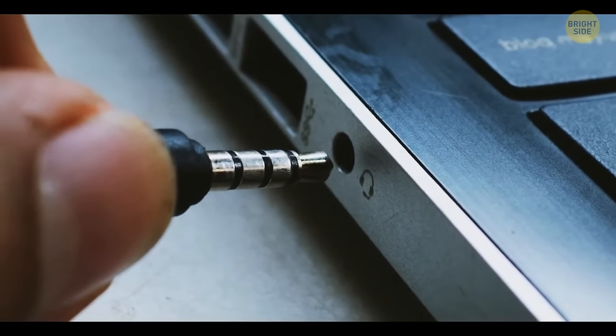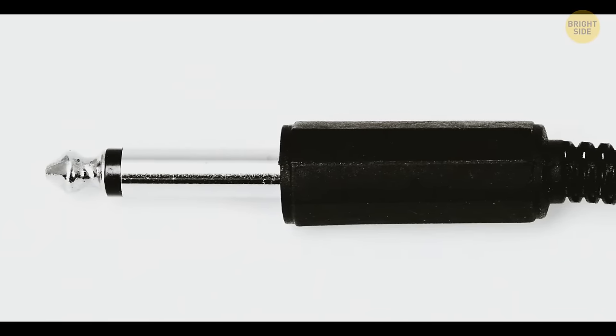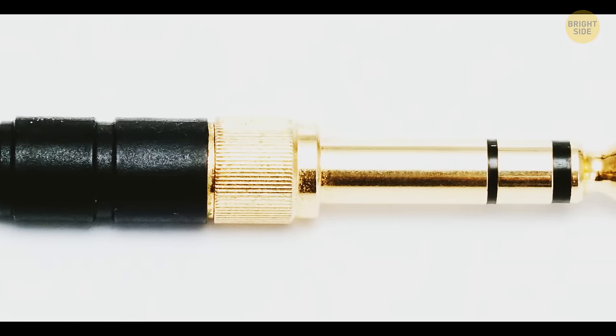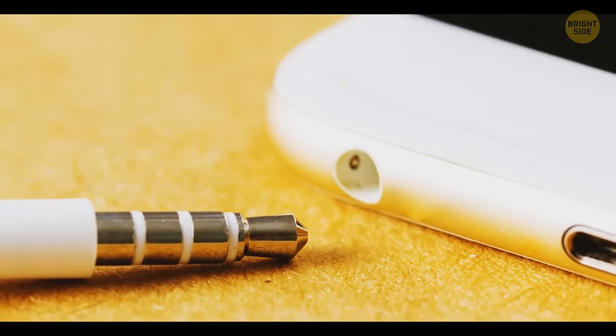The stripes on headphone jacks keep the wires insulated from one another. One stripe means the headset has a mono signal. Two stripes indicate you'll have stereo sound. And three stripes means the headset also has a built-in microphone.